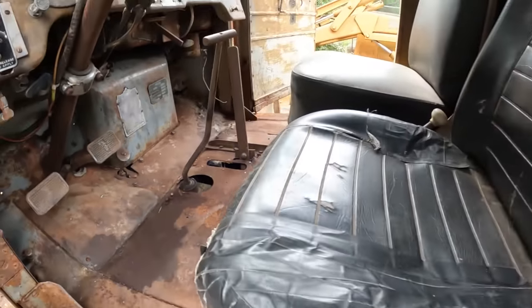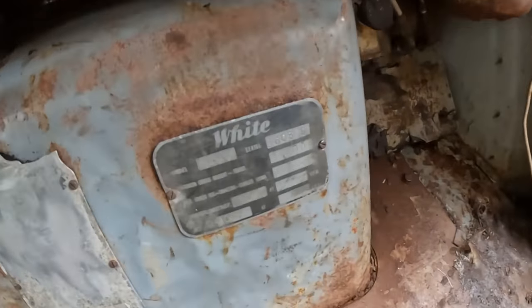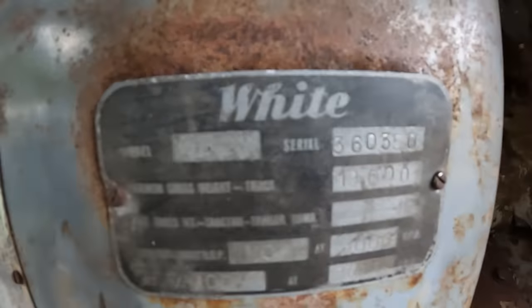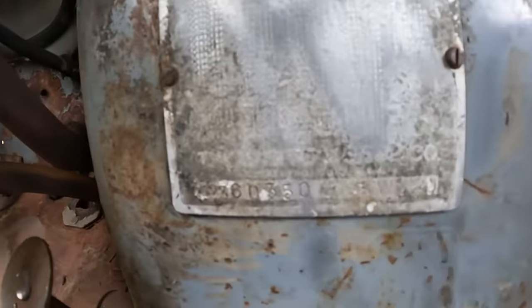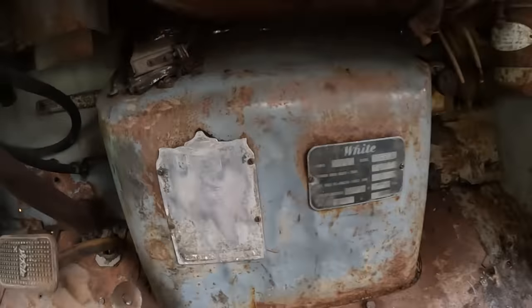We used compressed air to clean out the interior - it cleaned up pretty nicely. Also cleaned up the plaque inside. It says WB-20, 19,000 pounds, and 110 horsepower on the engine. So WB-20 is the model of this truck.